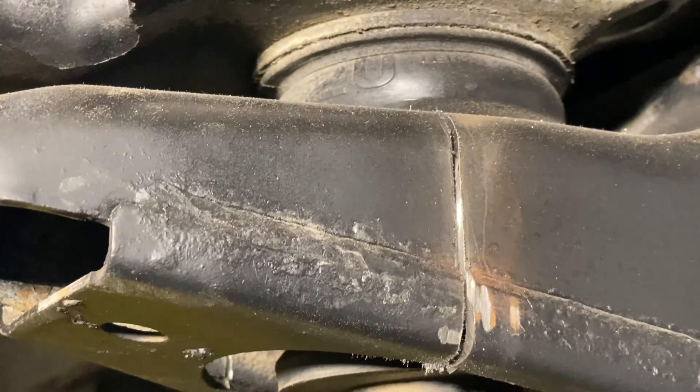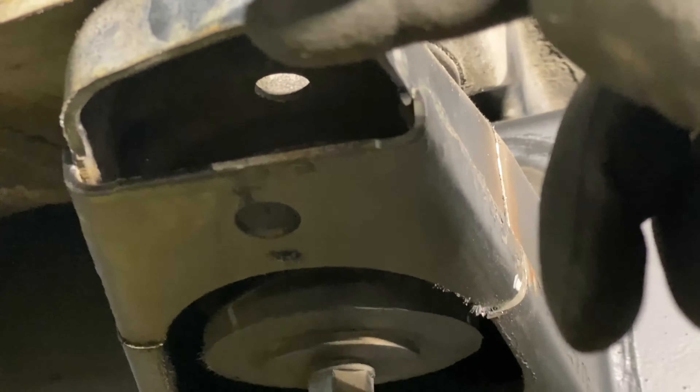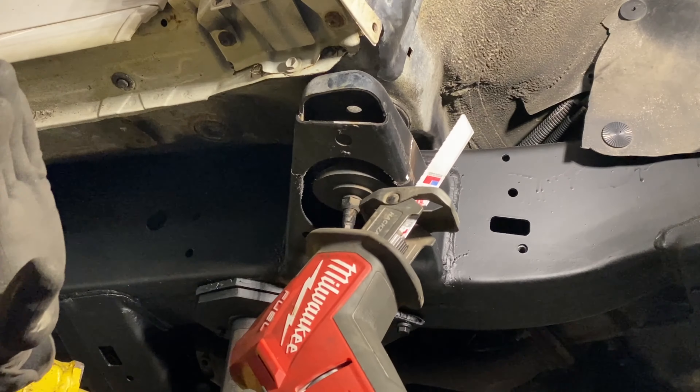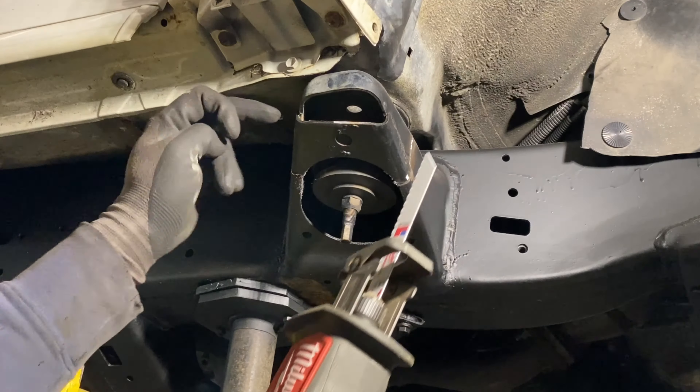Just to show you guys where I made my cuts — there's one right there and on the side that's how it's looking. Now that I've made my slits, I'm going to come in with my reciprocating saw or hacksaw and run this cut up to here, then from here all the way up to there. That way I can come in with my angle grinder and get the top cut. Let's go ahead and run these cuts.